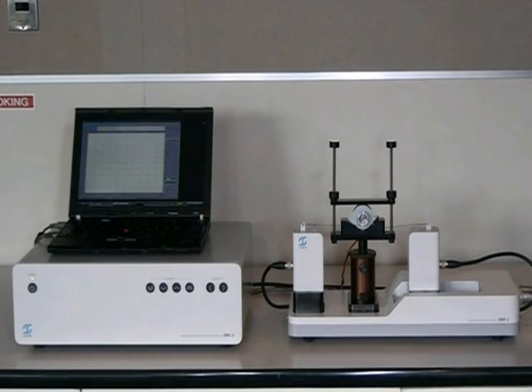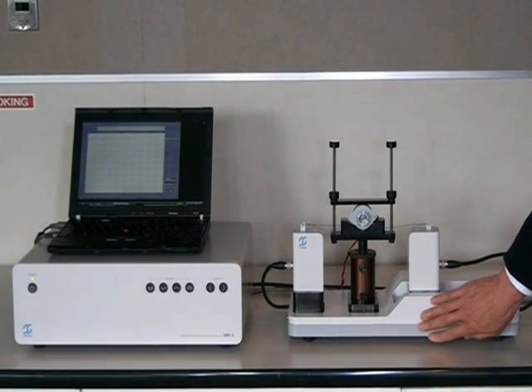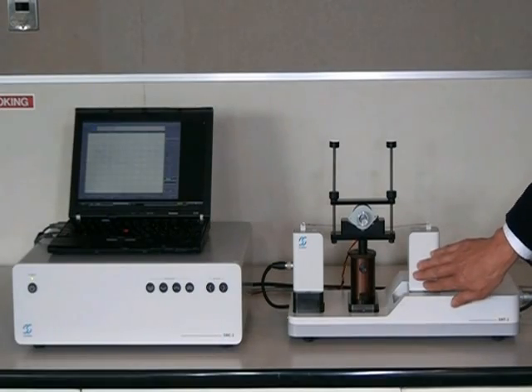The system consists of the controller, the tester, and a set of sensors of six different force ratings.